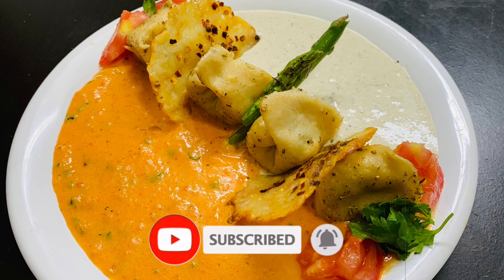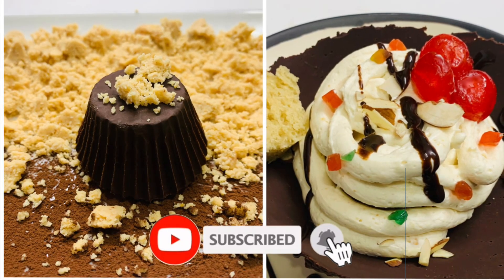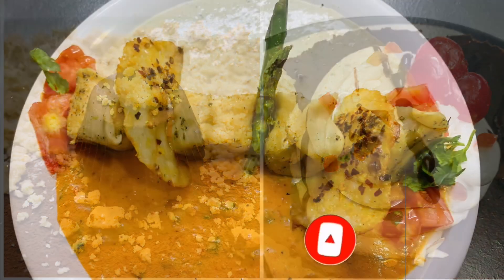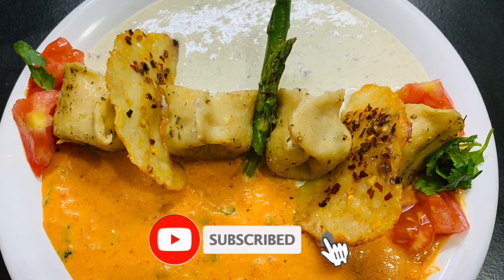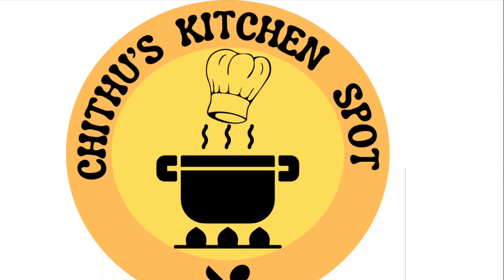This recipe is a very tasty recipe. If you like this recipe, I will post a link in the description. If you enjoy this video, subscribe to our channel and click the bell icon so you get notifications. Thank you for watching and see you in the next video.